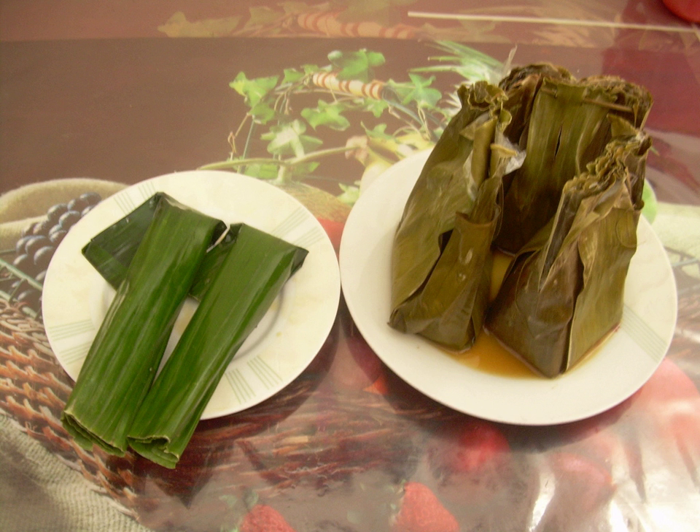Commonly, the grated coconut flesh flakes are discarded after squeezing to acquire the coconut milk. However, by cooking them in banana leaf with additional mixture and spices, they can also be eaten as an additional dish.